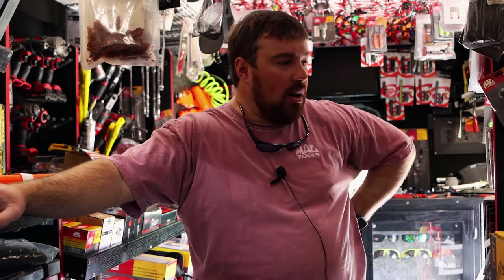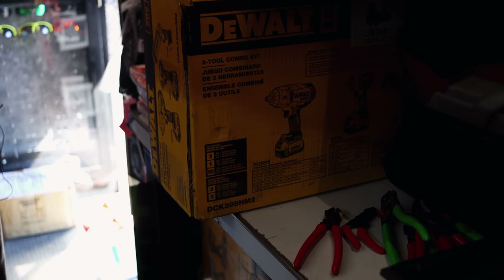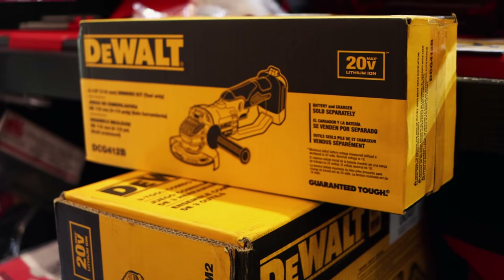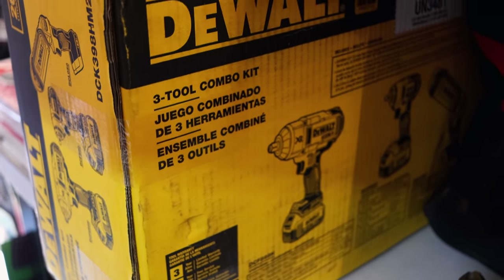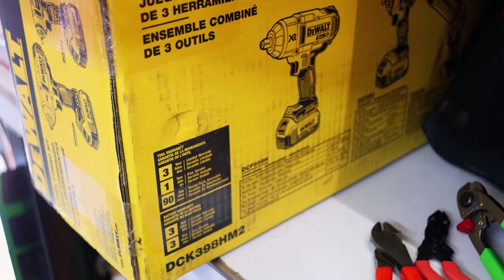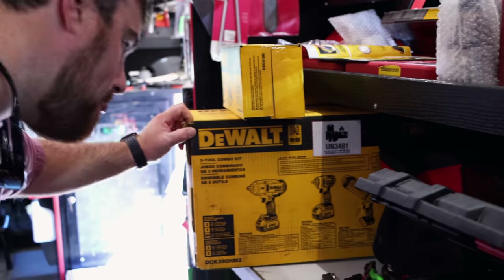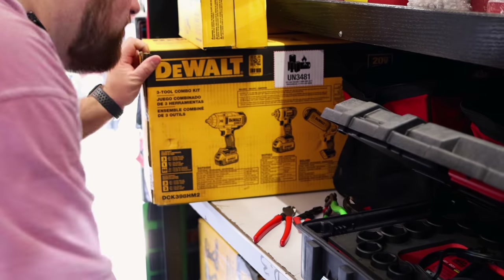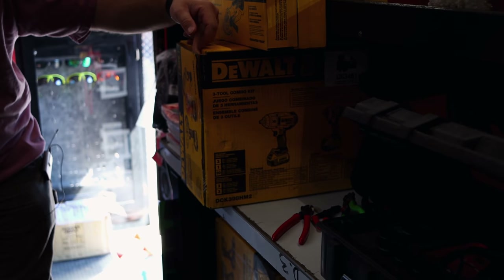Got one of the DeWalt kits left with the free grinder. Half-inch and three-eighths impact and a light, two batteries and a charger. And you also get the four-and-a-half-inch angle grinder with it for free right now. I got one of them left. I don't remember what the price was on that kit — $639, $640. You get a half-inch and three-eighths impact, a light, and a grinder. Two batteries — two fives, I believe.